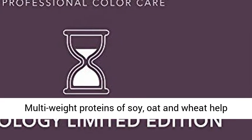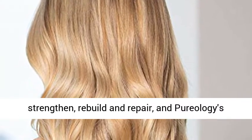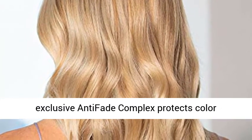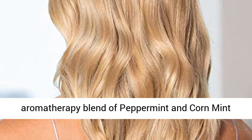Multi-weight proteins of soy, oat, and wheat help strengthen, rebuild, and repair, and Pureology's exclusive anti-fade complex protects color vibrancy. A final touch of our signature aromatherapy blend of peppermint and cornmint essential oil.